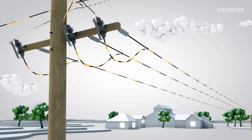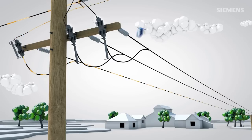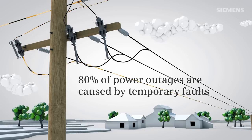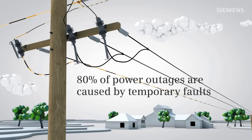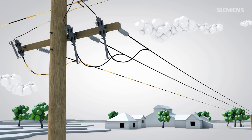Rural overhead spur lines are typically protected by fuses. Once a fuse has blown due to a line fault, it needs replacement to resume power supply — a matter of both time and money. However, 80% of all line faults are temporary, which means that the fuse is needlessly damaged. The line crew spends time detecting the fault location and replacing the fuse, and downstream users are left without power for no good reason.